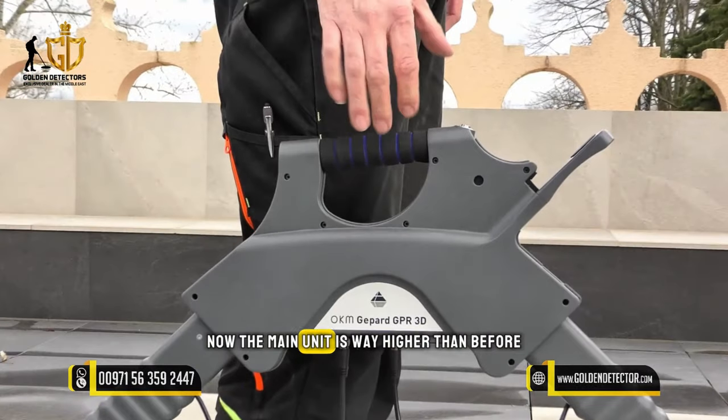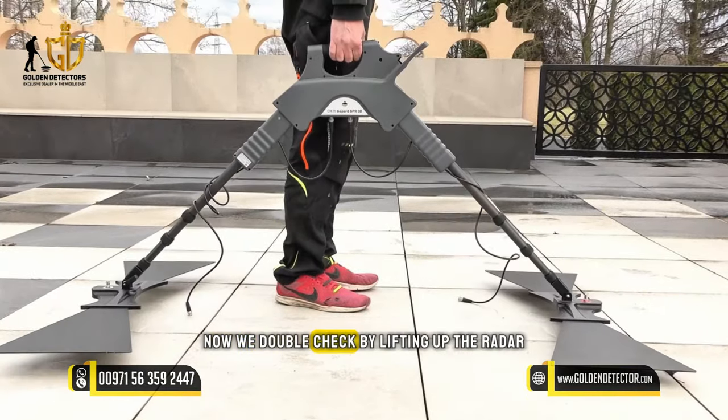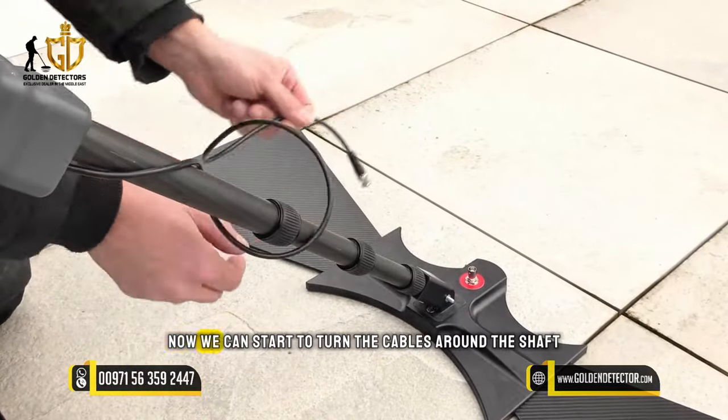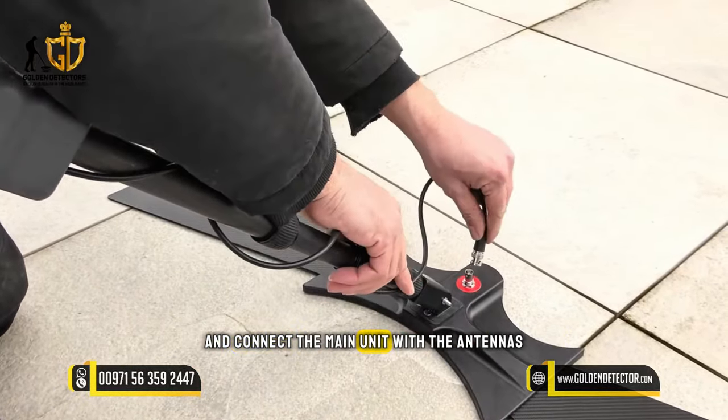As you can see, the main unit is now way higher than before and we can barely touch the handlebar of the main unit. We double check by lifting up the radar and it seems to be perfect. Now we can start to turn the cables around the shaft and connect the main unit with the antennas.